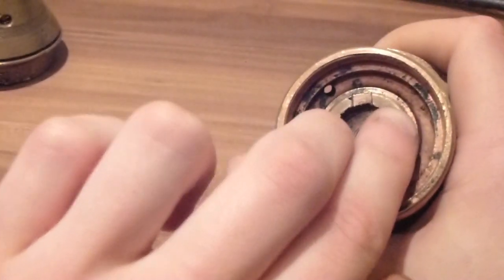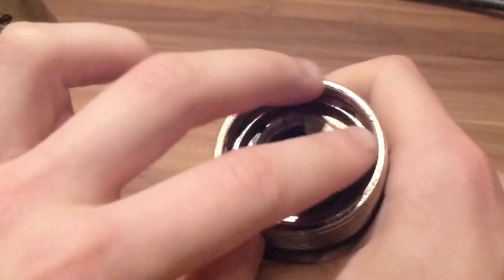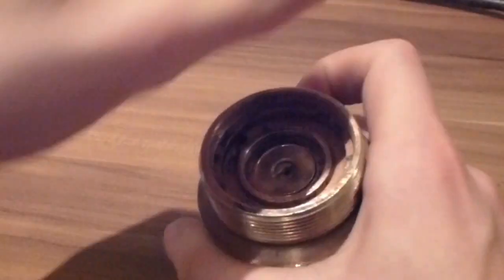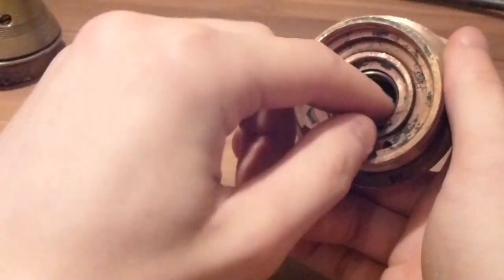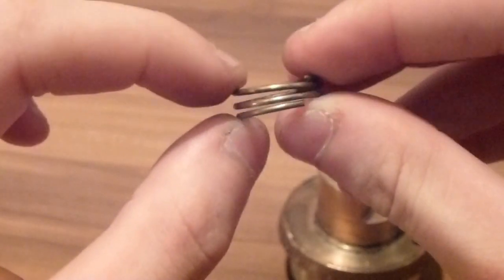At the bottom of it we have the base plug, which easily comes undone. The threads are decent — slightly damaged but doesn't really affect it. Then we have the detonator and also the spring, which is still springy.